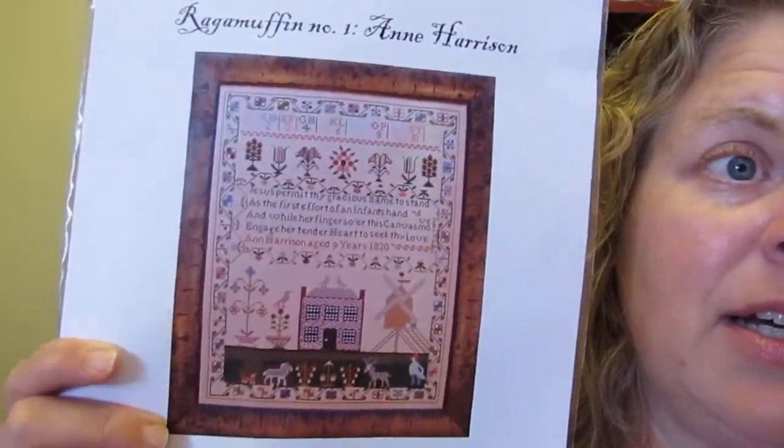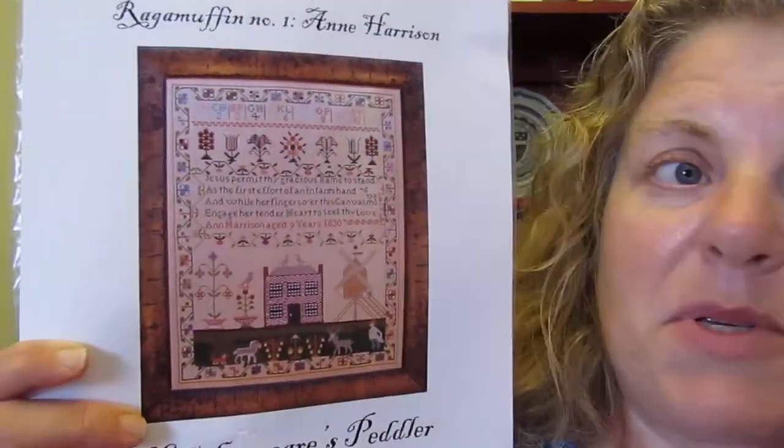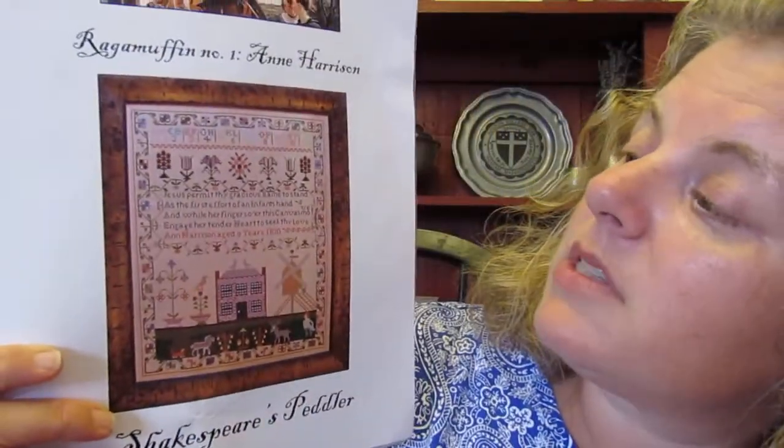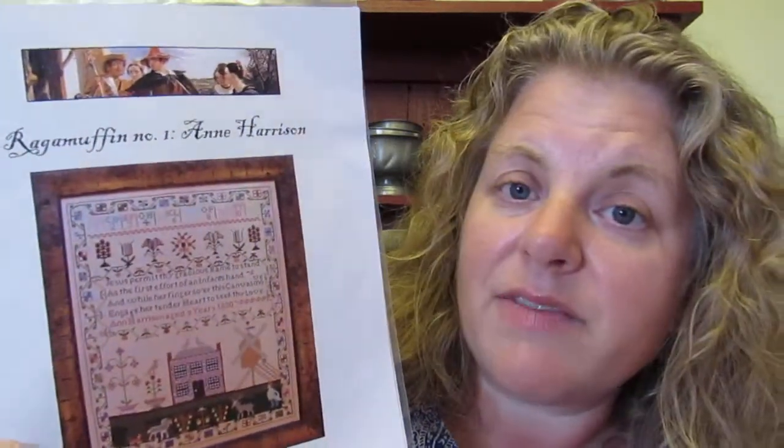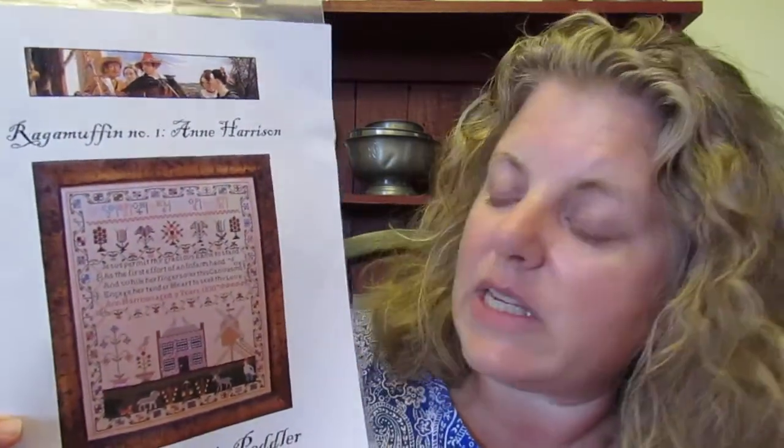I have to send a huge thank you to Teresa at Kitten Stitcher because I won a giveaway that she did, which was very exciting because I rarely win anything. The first thing she sent was a copy of her Ragamuffin One and Harrison pattern, which has a great description about the original sampler. Teresa bought this sampler from England and it was in pretty rough shape — which is why it's called ragamuffin — and she had to do a lot of guessing and filling in the blanks because a lot of the stitches were missing and colors faded.